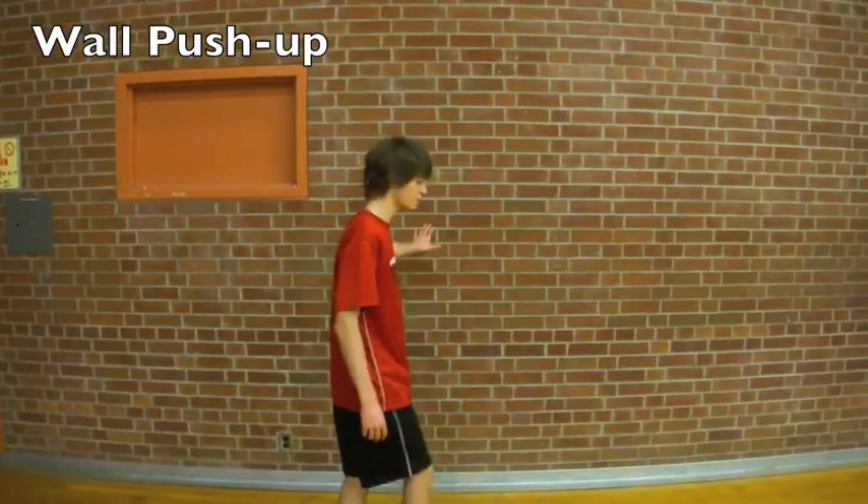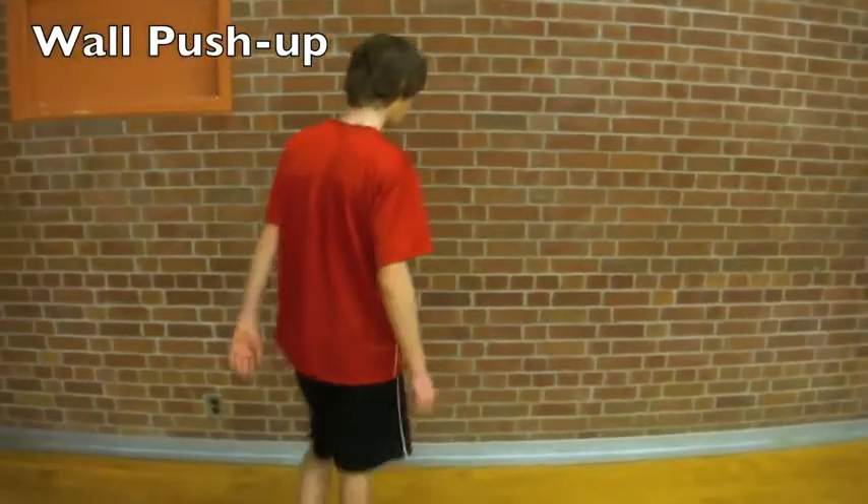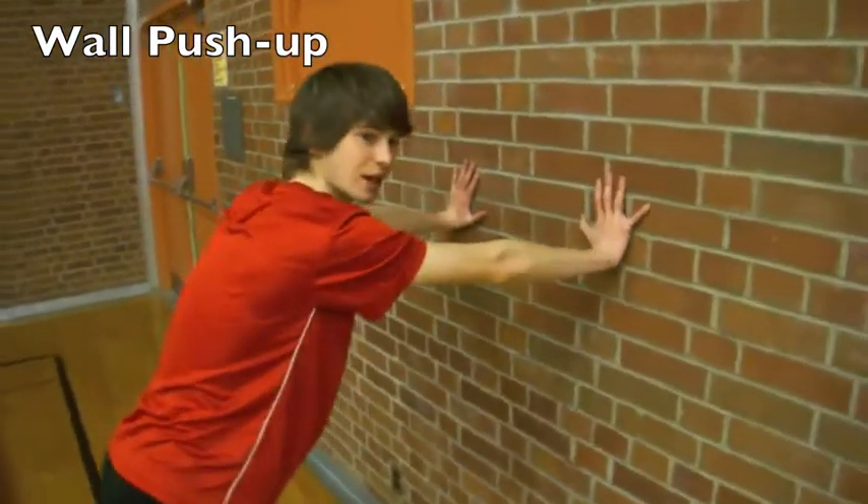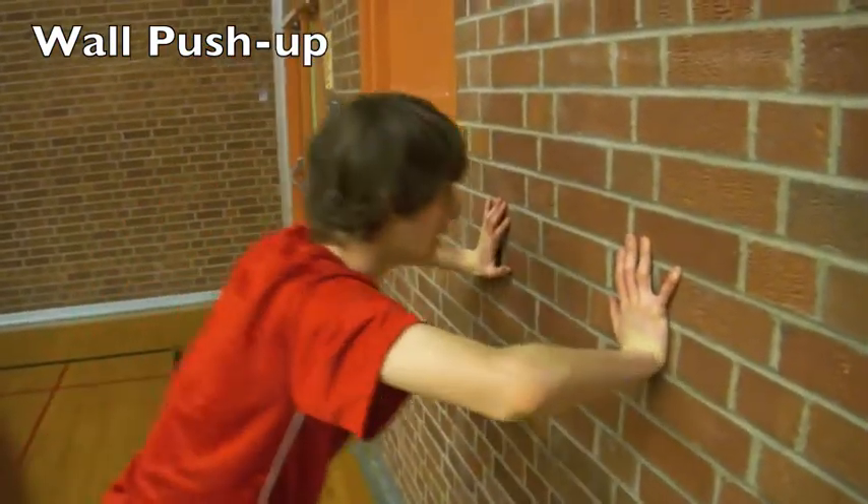This next exercise is called the ball push-up. You want to be about three steps from the wall, place your arms against the wall, and just do normal push-ups — about ten of them.